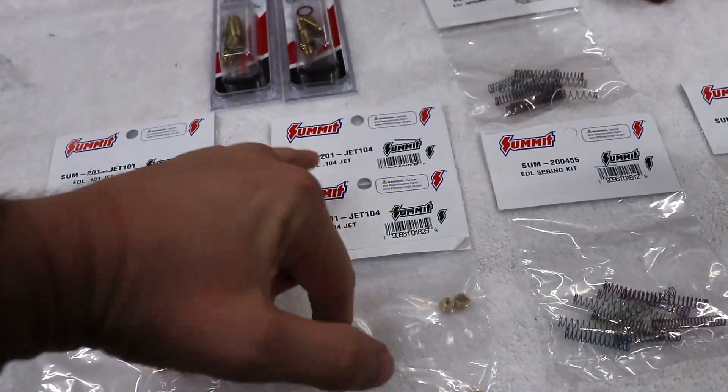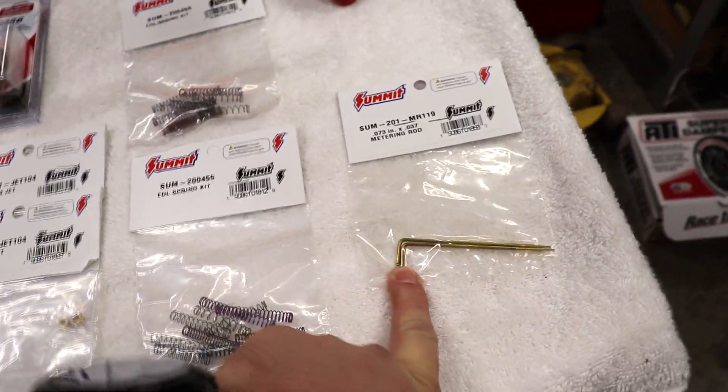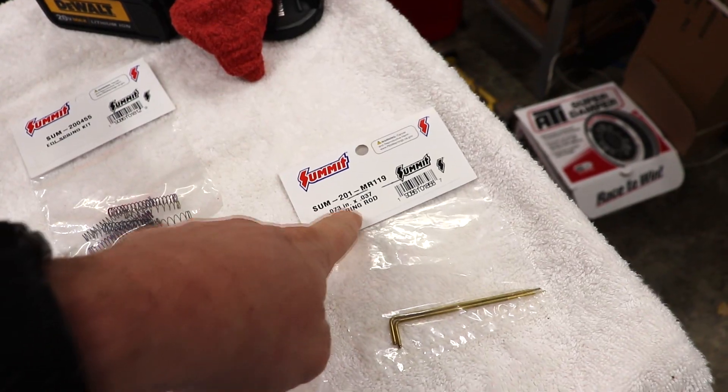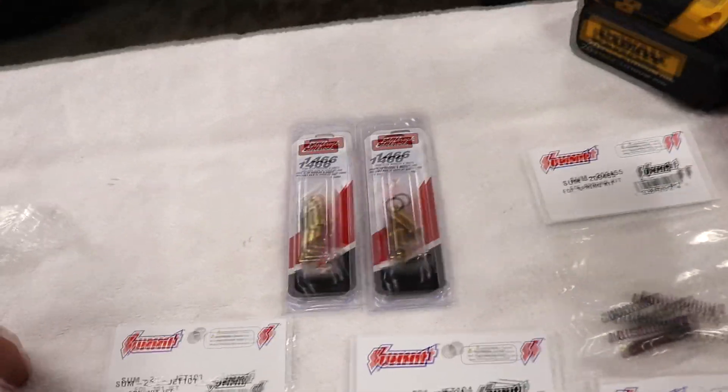I got all the carburetor parts from Summit — they came today. I've got some 101 jets and 104 jets, two sets for each carburetor. I also have step-up springs for each carburetor, and I'm still waiting on another set of metering rods. I also have two high-flow needle and seats — those are actually recommended from the Edelbrock website. The instruction manual gives you a whole setup for a blown 350, so I kind of went close to that setup. But since it's not even a built 350, just completely bone stock, I'm going to put my own combination in it. We're going to try one change at a time, starting with the step-up springs.